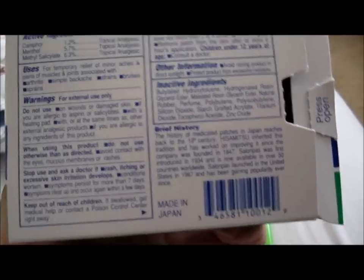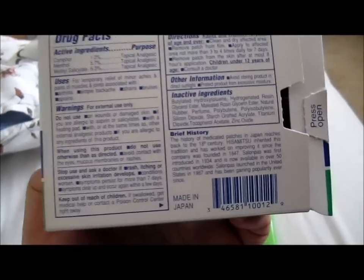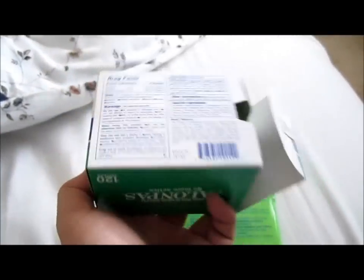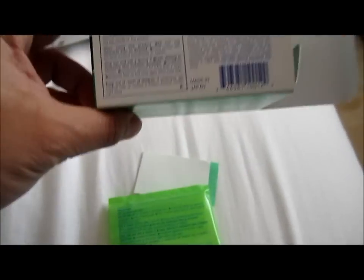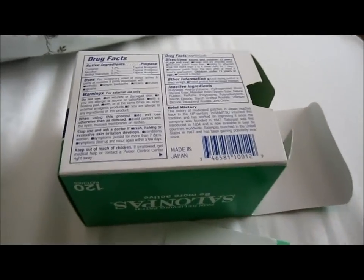Will I buy this product again? Basically yes — I'm very impressed with the product and it does work pretty good. It's not the best product I've ever used. There's no burning after-effects. Do not use a heating pad once you use this because it would be irritating. And this is made in Japan, by the way — they make pretty good products in Japan.